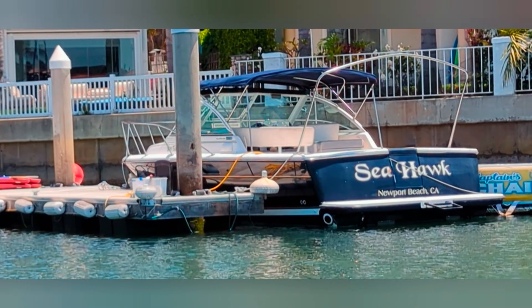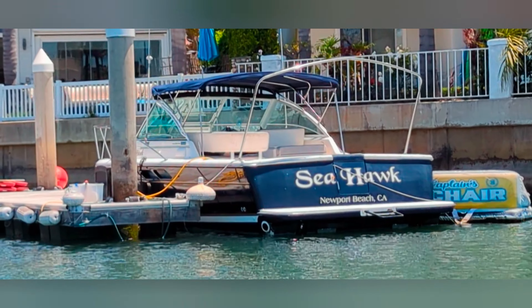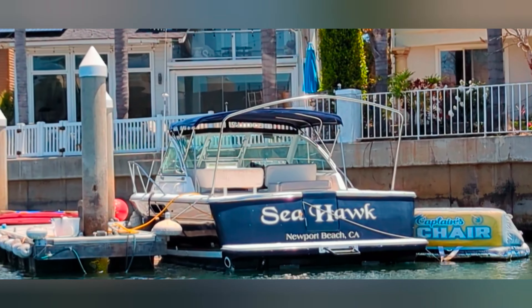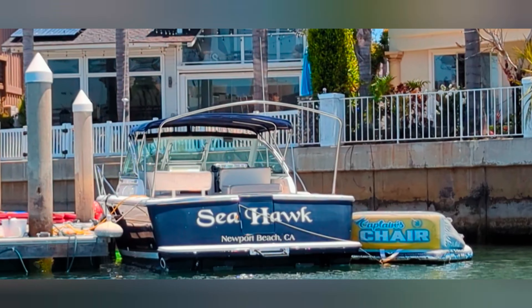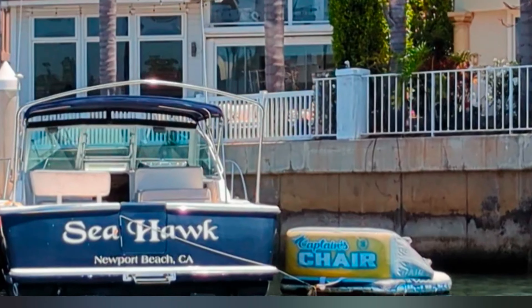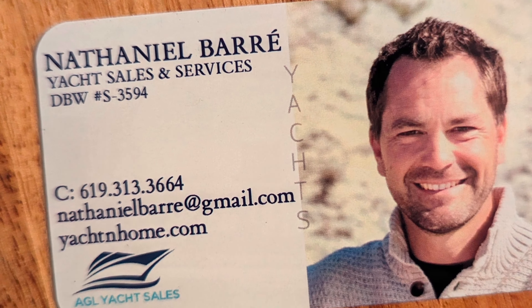Here's the boat from the water — I took my Duffy out and took a little video of that. There she is: Seahawk. In her past days she was in Newport Beach; now she's in Coronado. My name's Nathaniel — give me a call at 619-313-3664.